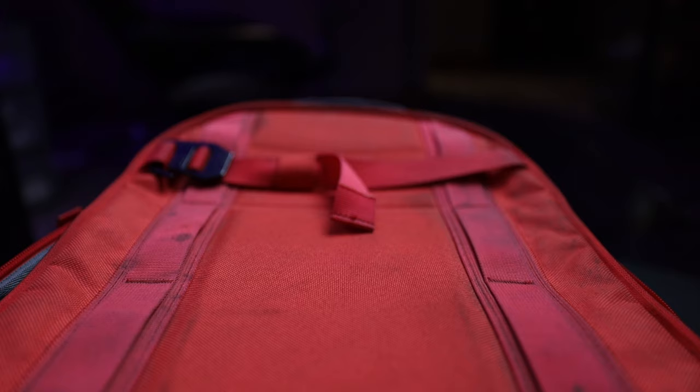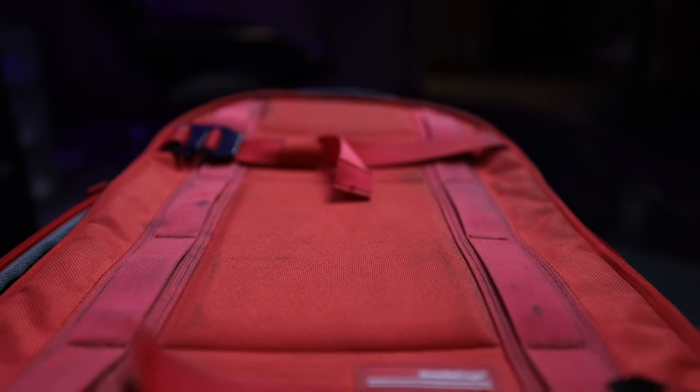As you've seen from the B-roll, this thing gets dirty — probably just because of the colour I chose. I've been taking this with me everywhere and I will probably not get the red one again. I'd probably get the black one, and the PU leather would be easier to clean. I've tried cleaning this material and, as you can see, it is just filthy. There's not much to be done because it's not waterproof.